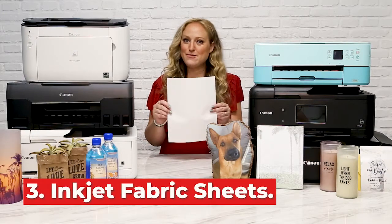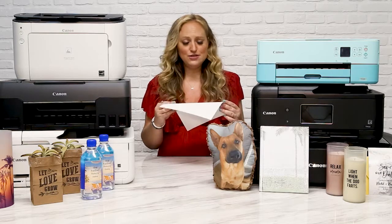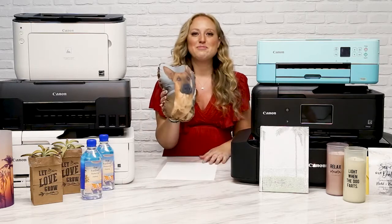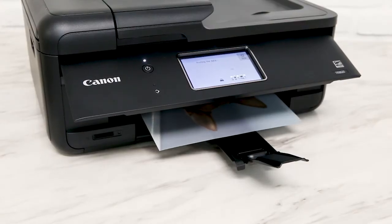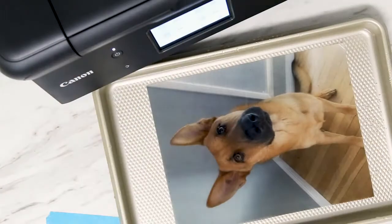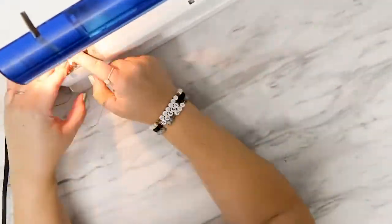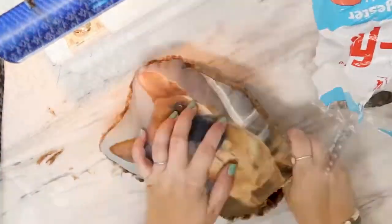At number three, we have inkjet fabric sheets. This is not like an iron-on thing — this is an actual sheet of fabric that you're going to print on, and the possibilities are endless. Today I'm making a little pillow of my giant German Shepherd puppy Max. I took a photo of Max and printed it full size on the 8.5 by 11 fabric sheet using normal photo printer settings on my Canon. Following the package instructions, I let the fabric dry for 15 minutes after printing, then soaked it in water for 10 minutes and let it dry. Next, I cut out the shape of the photo fabric and the fluffy fabric for the back side, put the right sides together and stitched around the pillow, turned it right side out, filled it with batting, and stitched up the hole. The kids are going to love this one.